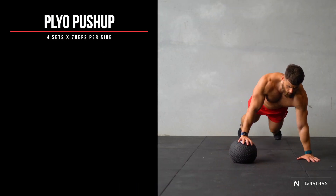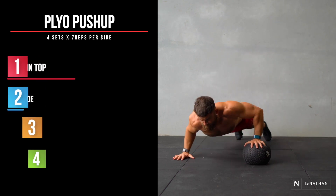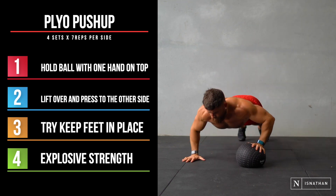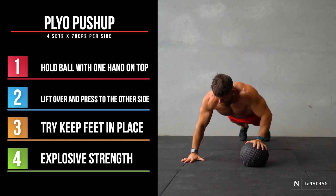Now this is a plyo push-up. This is a really fun one, but it's more of an advanced movement. Holding that ball in the middle with one hand on top, we're lifting ourselves over and pressing to the other side. You can notice my feet move around a little bit, but for the most part they're staying still. This one's all about explosive strength.